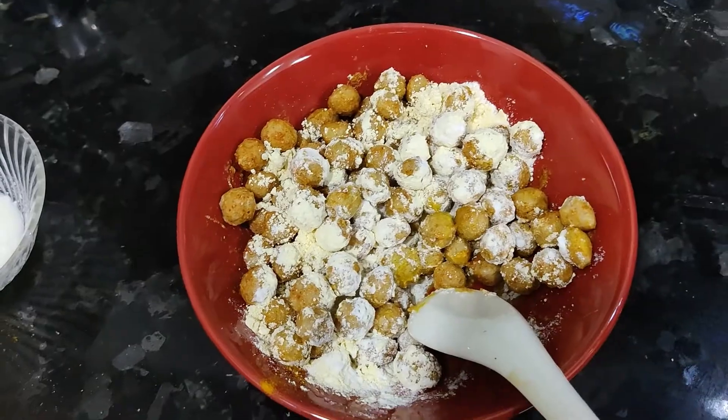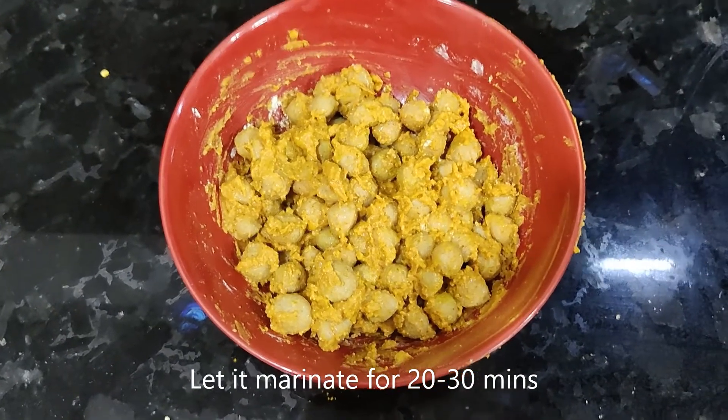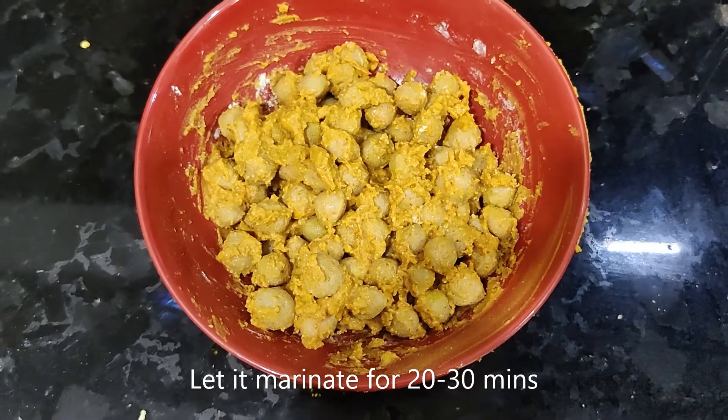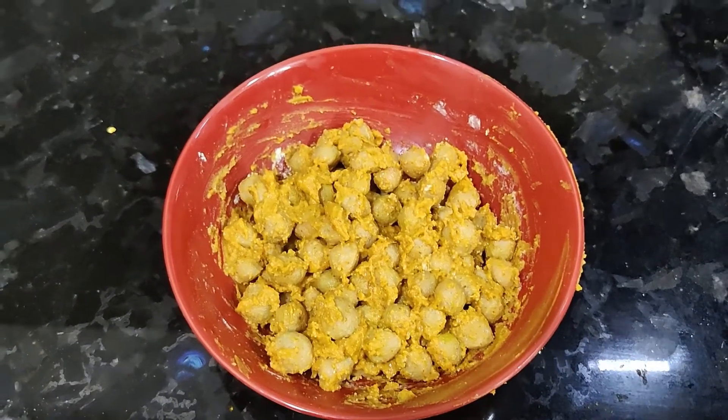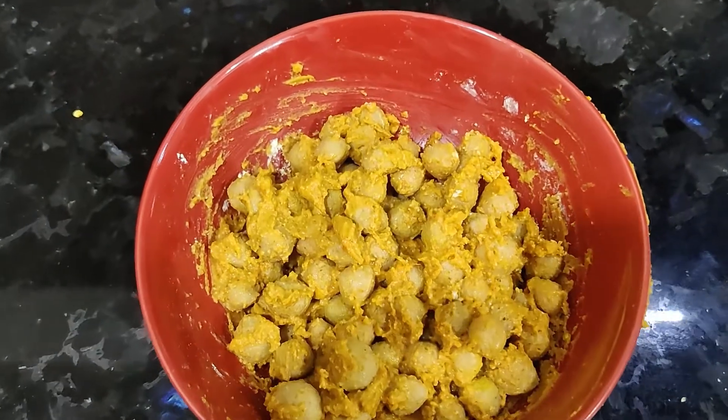Mix it well. Add the powder and marinate the soya balls with the sauce.